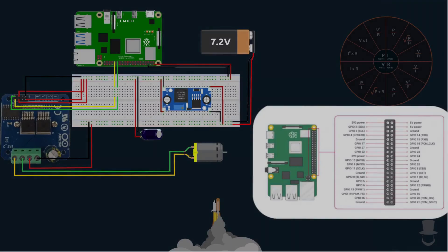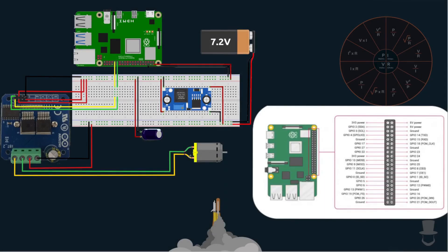Hey, what's up guys? Today we're going to be going over how to control a DC motor using a Raspberry Pi and an Xbox controller. I have this H-Bridge right over here.